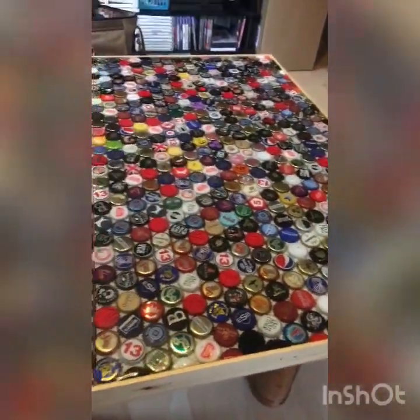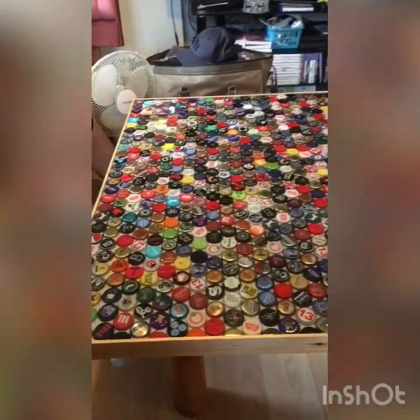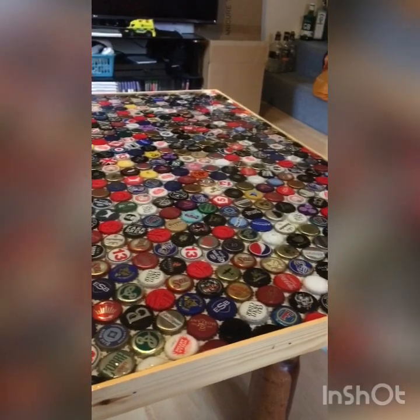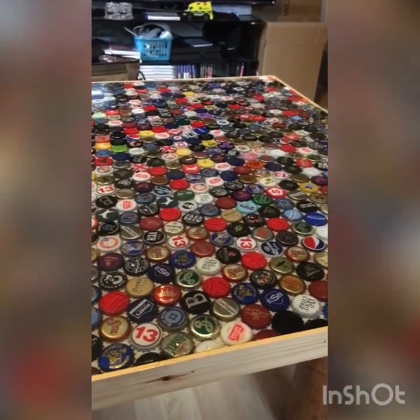Here is the bottle cap table top — very pleased with that for a first crack. Anyway, hope you've enjoyed that. Till the next one guys, you take care.